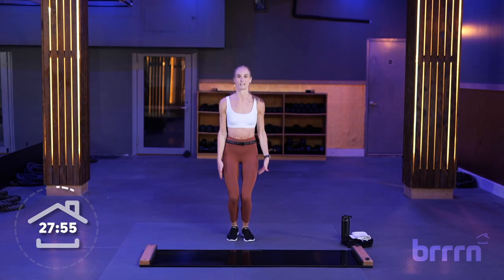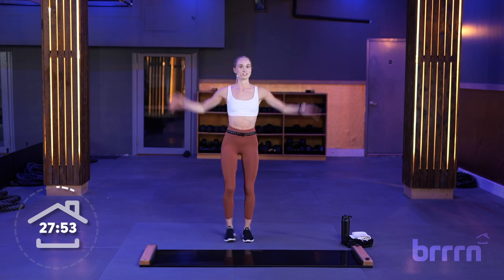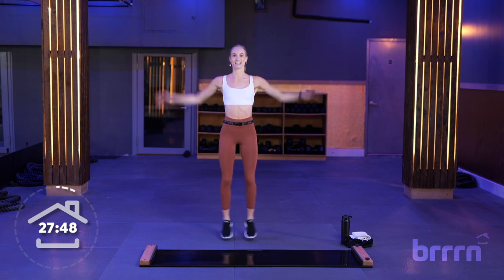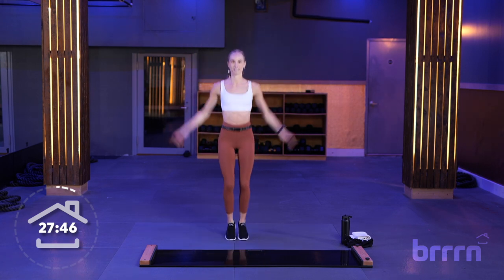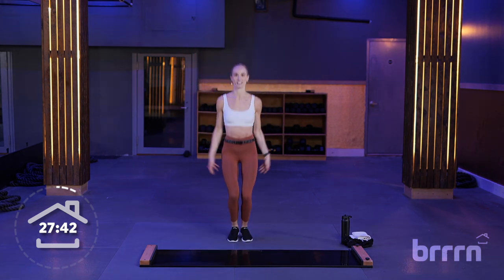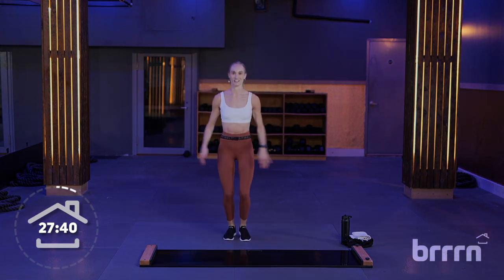Right into jumping jacks here — 20 seconds. If you need to take the impact out, just take it to a sidestep. 10 seconds. 5, 4, 3, 2, and 1.